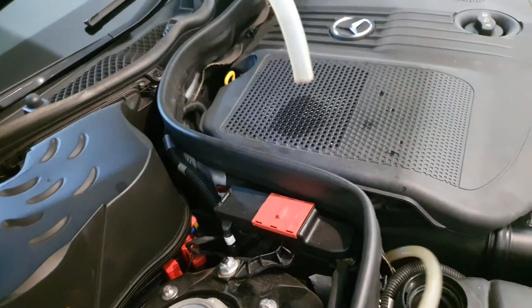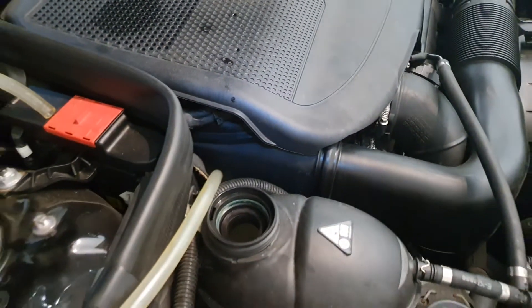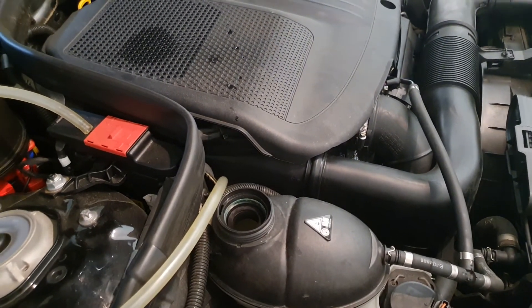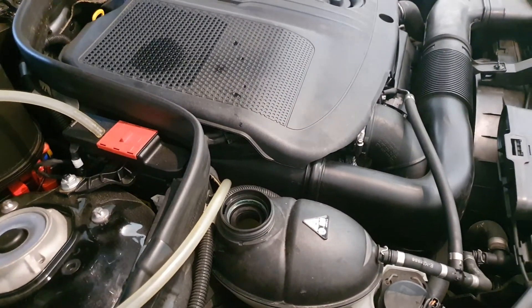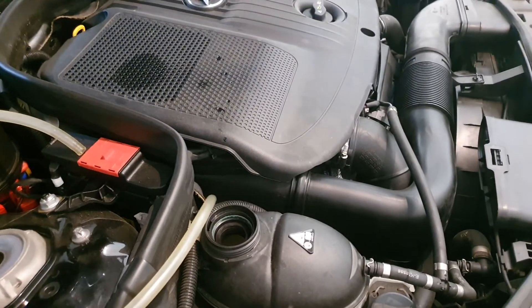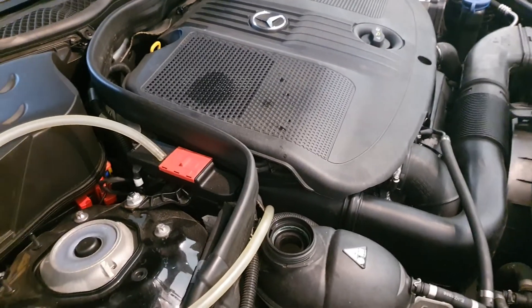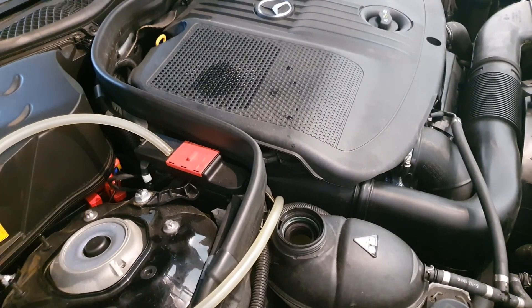Then you place the assembly into the container holding your coolant, and you can suck the coolant directly into the system without needing to purge air bubbles afterward. That's my suggestion — very simple. Enjoy your work on your car!